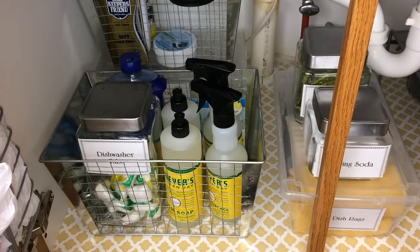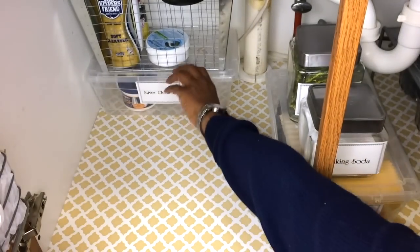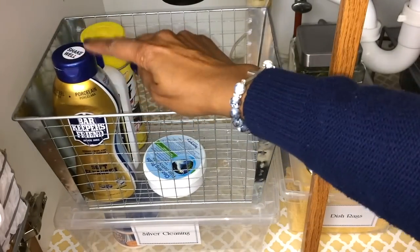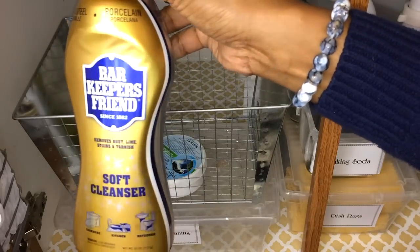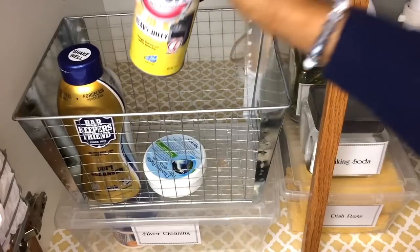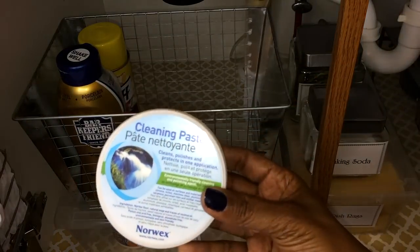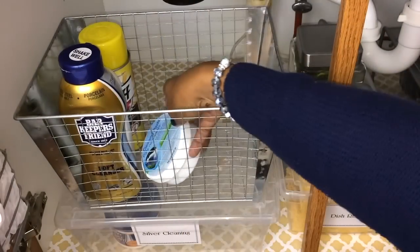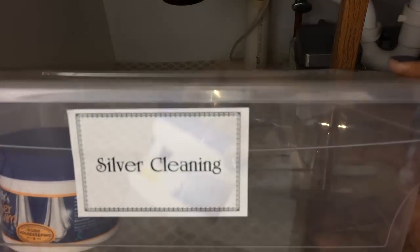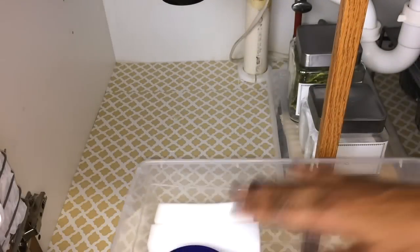If you've never tried Myers before, it smells amazing — I have the honeysuckle scent. It's definitely worth a try, and I'm not sponsored by them or anything. Back here in the back I have items that I don't use as often: Barkeeper's Friend, the cooktop cleaner, oven cleaner, and a cleaning paste I also use on my cooktop when it gets really dirty. In the very bottom I have my silver cleaner — my Wright's silver cleaner — and a couple of sponges.